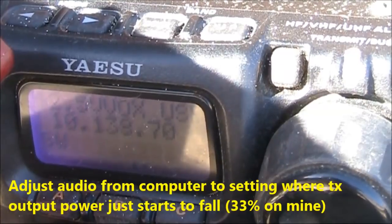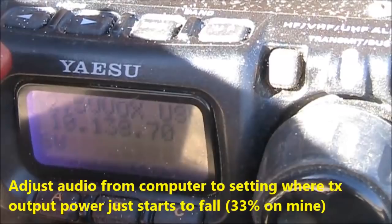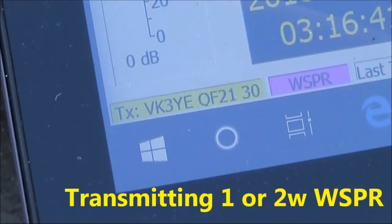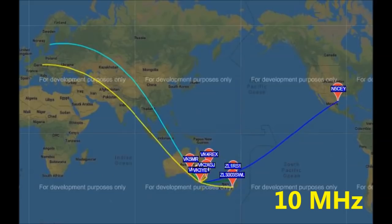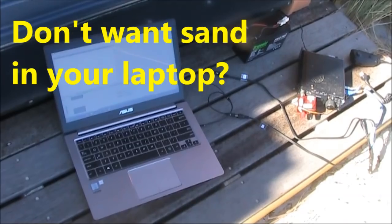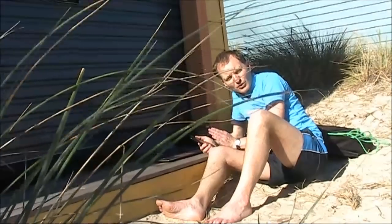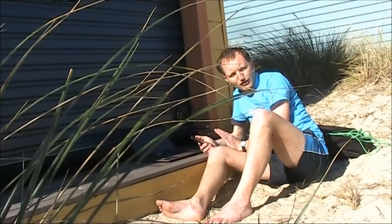As for the transmitter, that needs to be on upper sideband, and also VOX, as we're relying on the audio input from the computer to turn the transmitter on. As well as on the laptop, I found that my cable also worked with my Android mobile phone. Whisper transmitting was successful with a low-cost Android app.